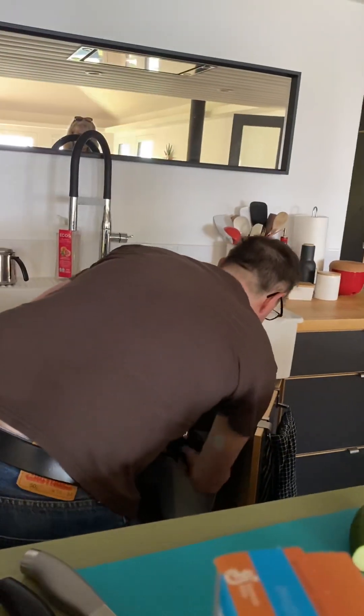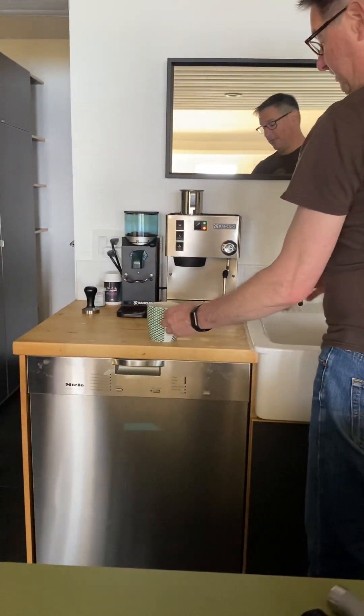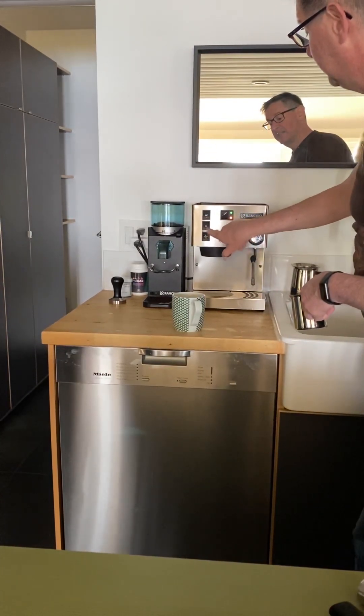Get rid of the coffee grounds, and there's your coffee, which you can either top up with cold water or hot water.